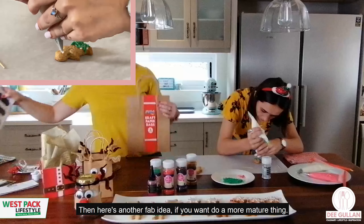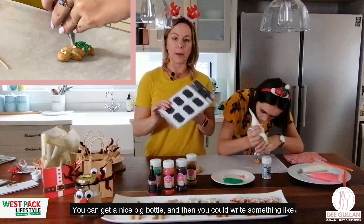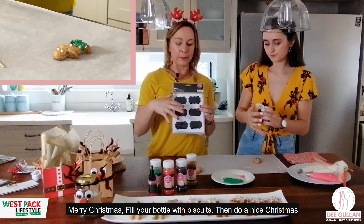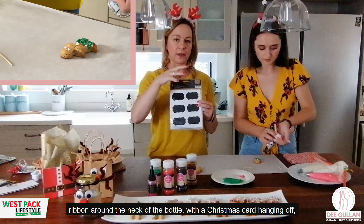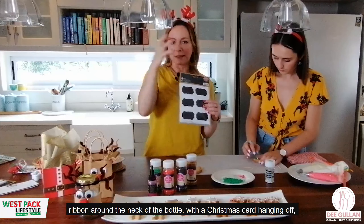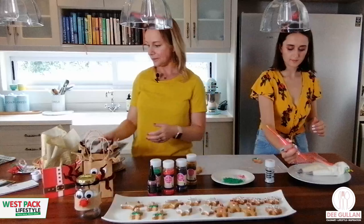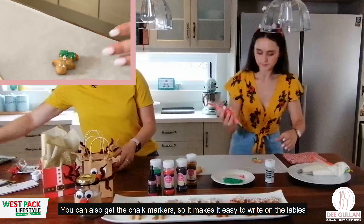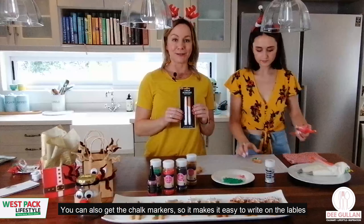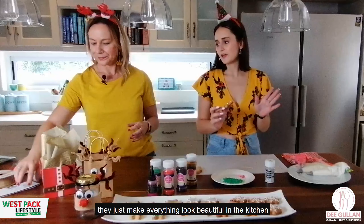For a more mature gift, get a nice big bottle and write something like 'Merry Christmas' on it, fill it with biscuits, then tie Christmas ribbon around the neck with a Christmas card and some baubles hanging off — a perfect gift. You can use chalk markers to write on the labels, which makes it really easy and fun.